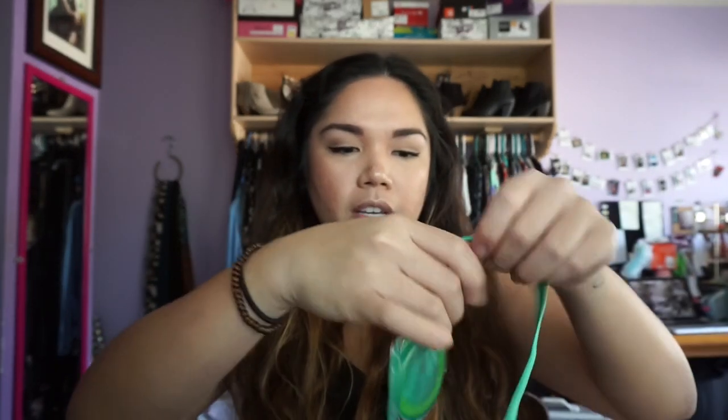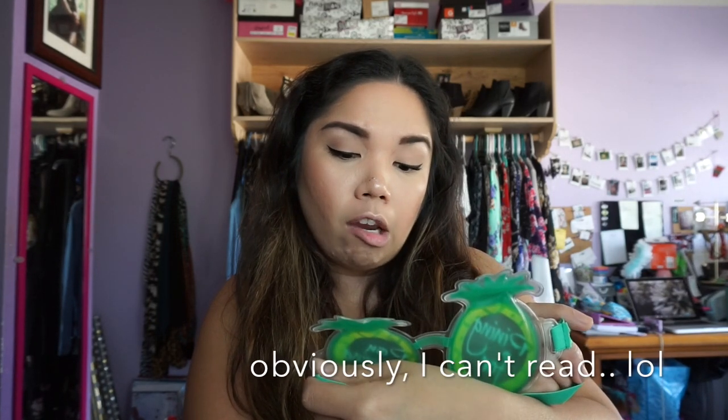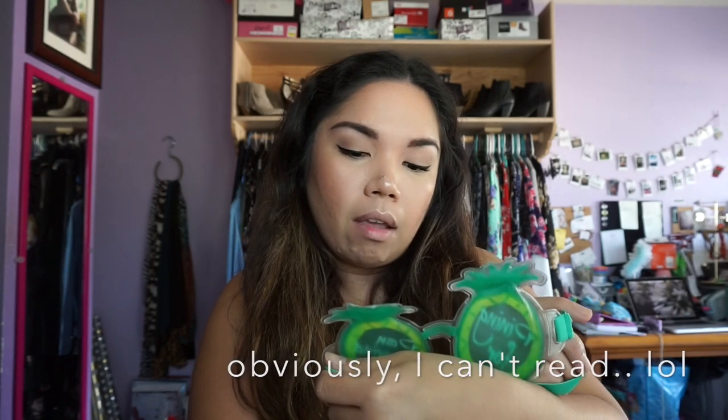I don't know what this is but I thought it was cute — it's like pineapples for your eyes. When I have a spa day to myself I could use this, it's actually kind of cute. Let's see — you can put this in the fridge.